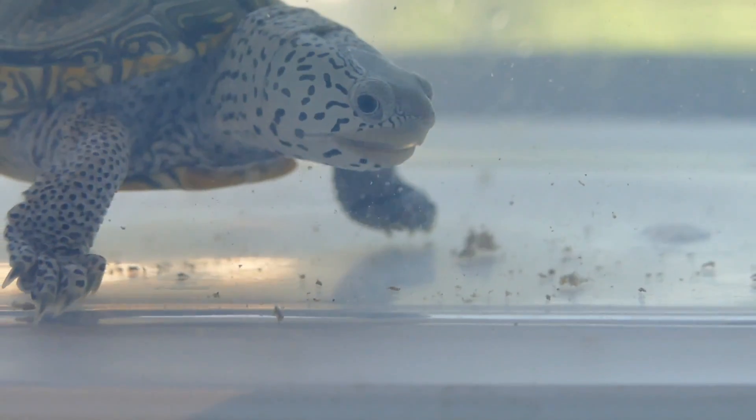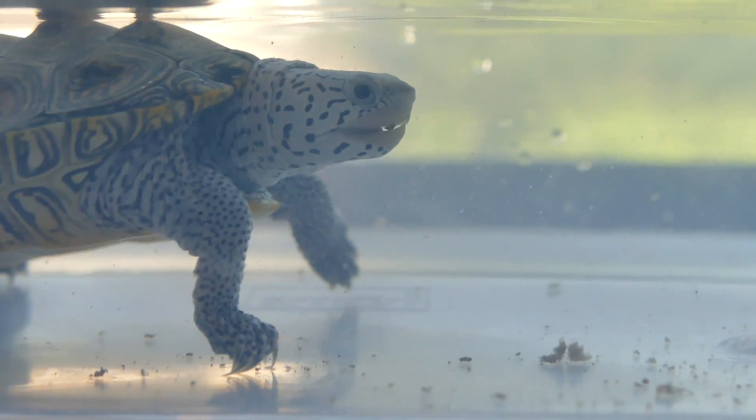And so that's why I feed in a separate container, and why a lot of other turtle owners do this as well. So now, on to how you actually do this. The first thing you're going to need, of course, is your container, or fish tank, or whatever you are using to put the turtle in while he is eating.